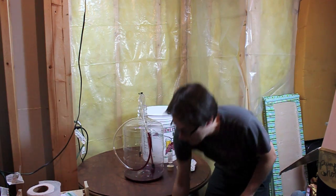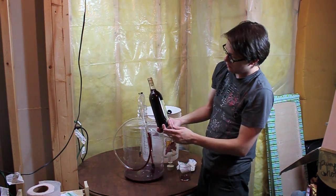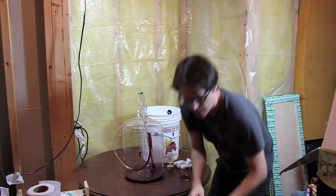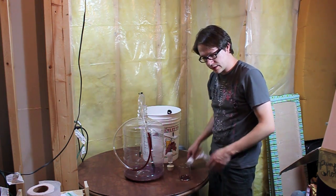Okay, there you go — that's how you do this. Here's a clear one for you to see. Looking great. Corks all went in beautifully. Everything's nice and sanitized.